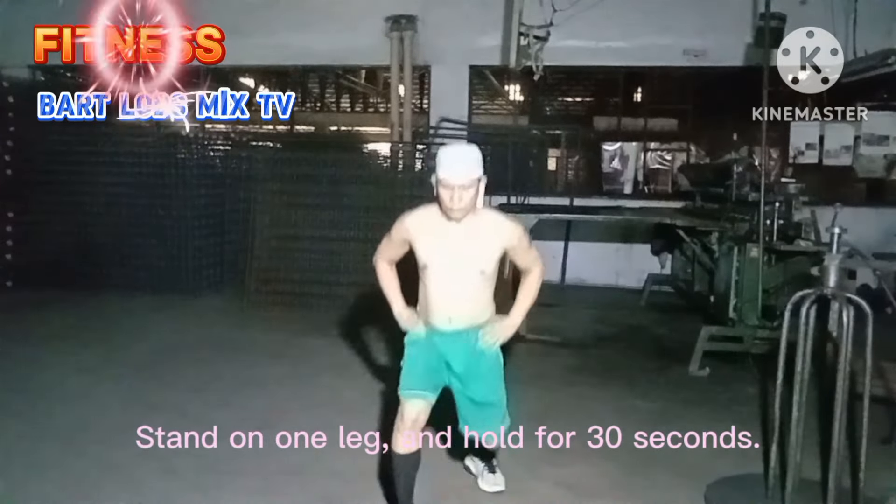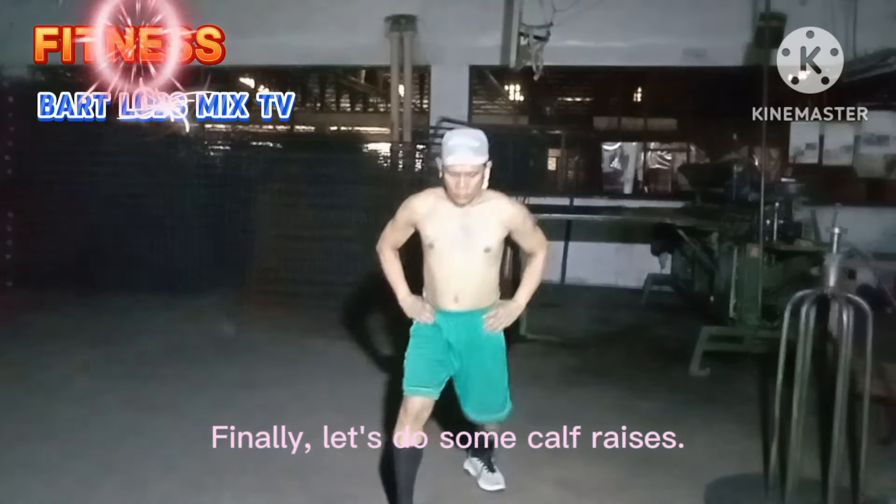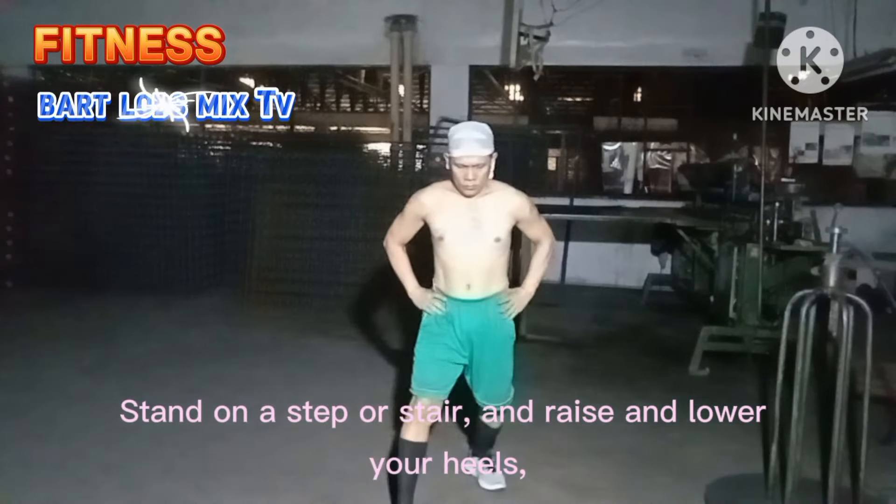Hold for 30 seconds, switch legs, and repeat. Finally, let's do some calf raises. Stand on a step or stair and raise and lower your heels, keeping your knees straight.